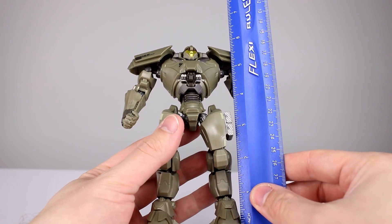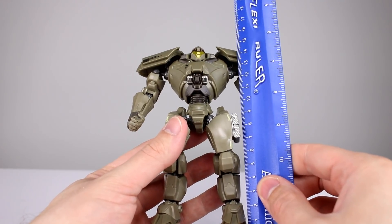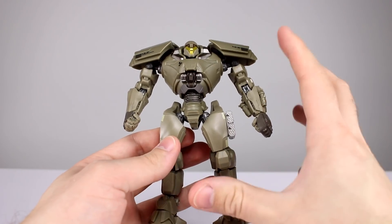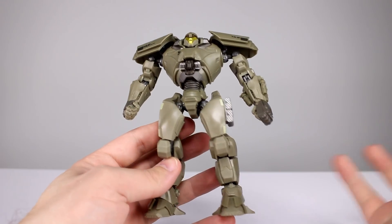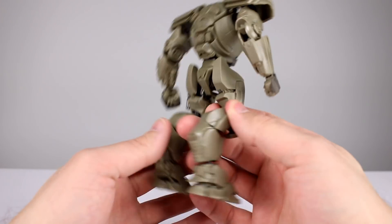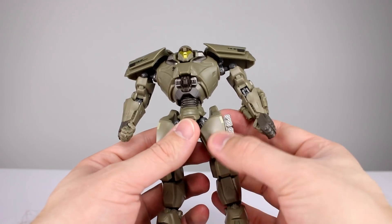This guy stands just about six inches tall, which makes him just about 15 and a half centimeters. He actually has less paint on him, but there are a lot more of these little details throughout, so he looks a little bit better in that regard. On the other hand he's got fewer different colors in the molded plastics — he's almost all tan — so he doesn't quite stand out as much overall, but up close he looks a little better, and that's kind of just personal preference.